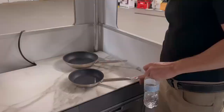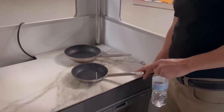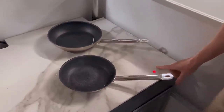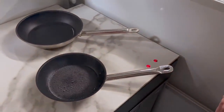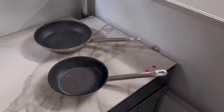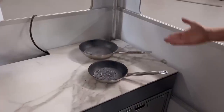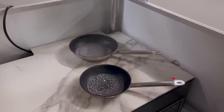We can operate both cooktops in turbo mode — you can power boost both of them. It's not an inexpensive induction cooktop — it is a high-end European induction cooktop. Look at how fast that larger one is boiling too.